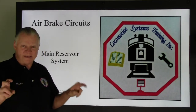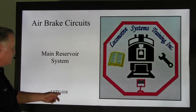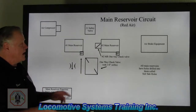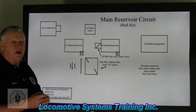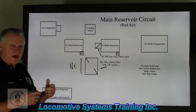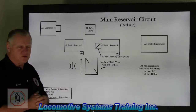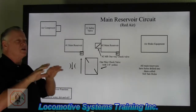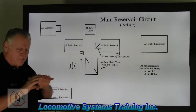We talked about some of the components, and now we're going to put those components to use and see how they actually fit in a circuit — what makes it tick. This is the air brake circuit, the main reservoir system, LSTV-038. Here we have the main reservoir circuit. I use the term 'red air.' We color code all the different types of air because each color represents a specific function or duty that line is associated with in the brake system.